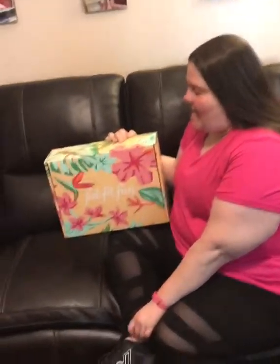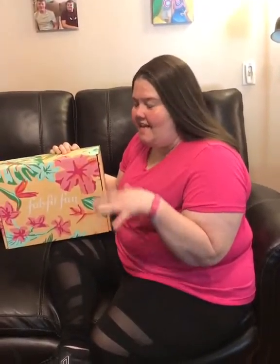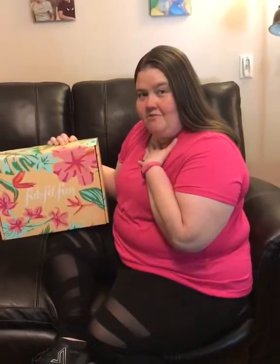Hello everyone! I just got in with a summer FabFitFun box and I'm going to open it for the first time with you.